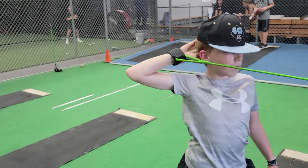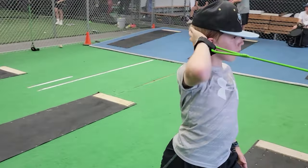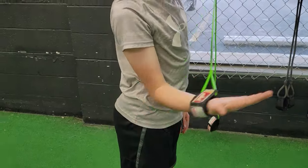Think of it this way: the gas pedal is in the front of the shoulder — your anterior shoulder. The brakes are in the backside of your shoulder. The car is only going to go as fast as the brakes are good enough to make a good stop. So if we want to throw harder, work on conditioning, and throw longer, we want to build up the strength and stability in the shoulder.